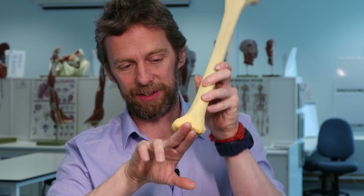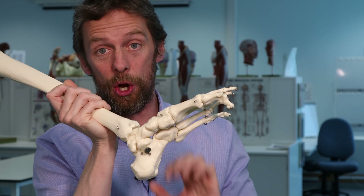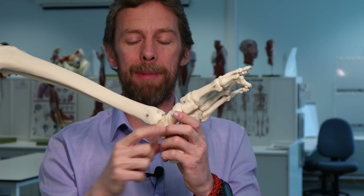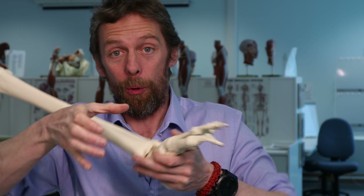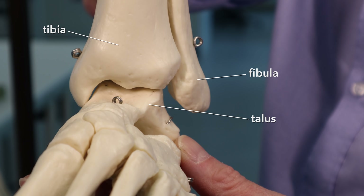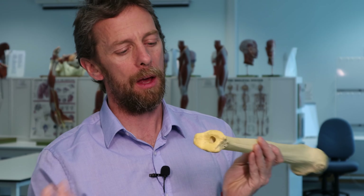The medial malleolus has a large flat articular surface articulating with the talus - a synovial joint with articular cartilage. This is the hinge joint of your ankle. The medial malleolus bounds the medial side and the lateral malleolus of the fibula bounds the lateral side, forming the shape of that joint together. But it's the tibia that has the large flat articular surface, because it's the tibia taking the weight through the ankle, passing it up to the knee, thigh, and hip.